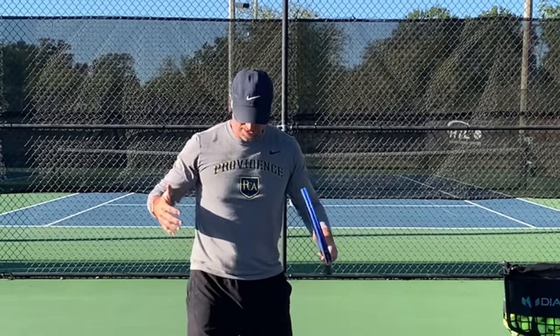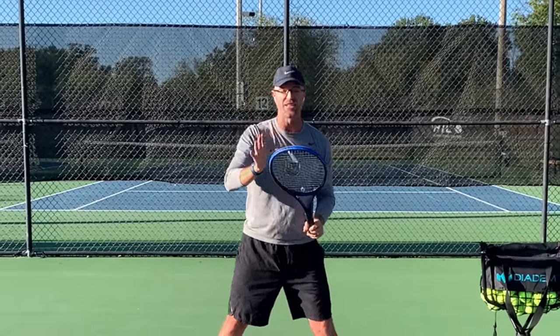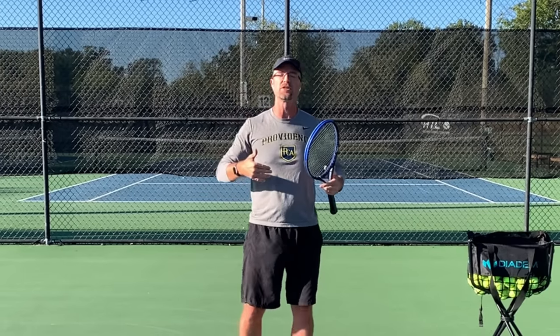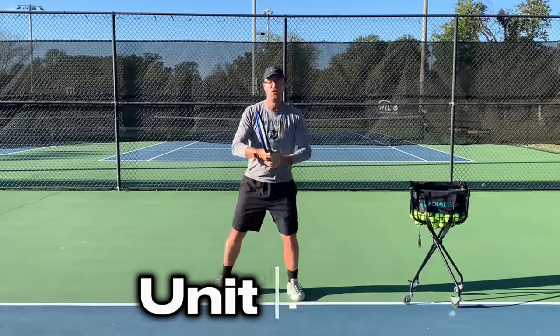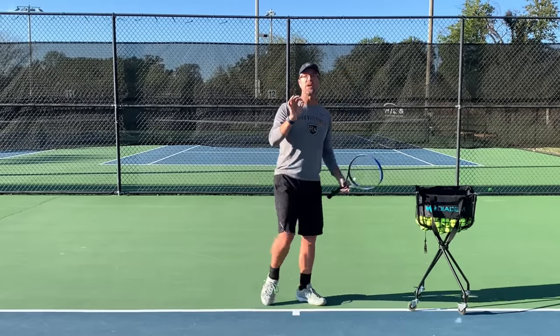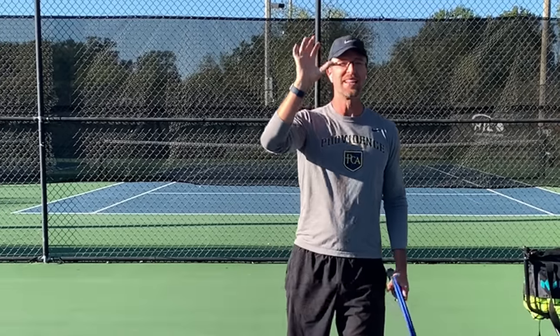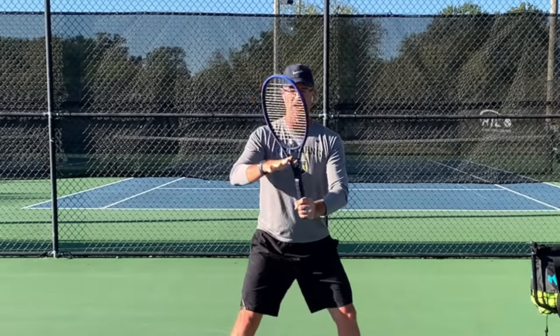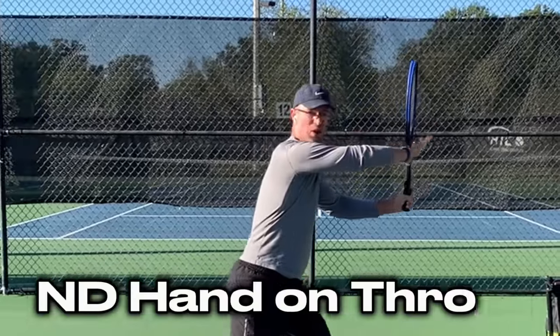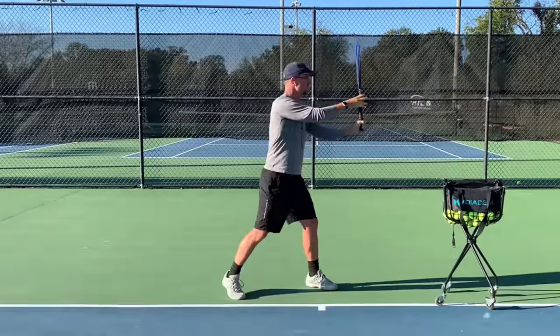We're going to talk about the coil, and I'm going to give you four quick checkpoints to make sure your coil is exactly what it needs to be. When the ball starts coming to you, the first thing your brain does is recognize it's a forehand. When you know it's a forehand, you are going to perform what's called the unit turn — your split step, and then your body turns. Here's a quick hack: your non-dominant hand is absolutely key to a great coil. Keep your hand on the throat of the racket during the unit turn — you should be able to look outside of that little triangle.